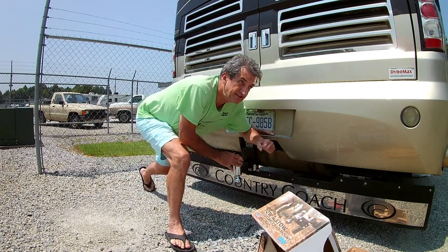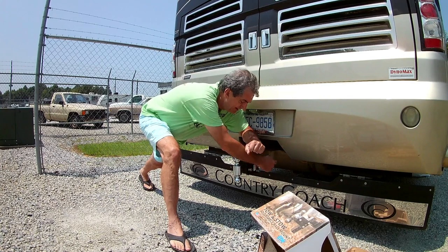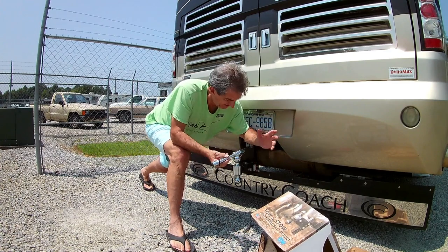The only negative with this ball is that it doesn't come with the safety pin, but that's okay because I purchased a pin with a lock — just to kind of protect the investment.